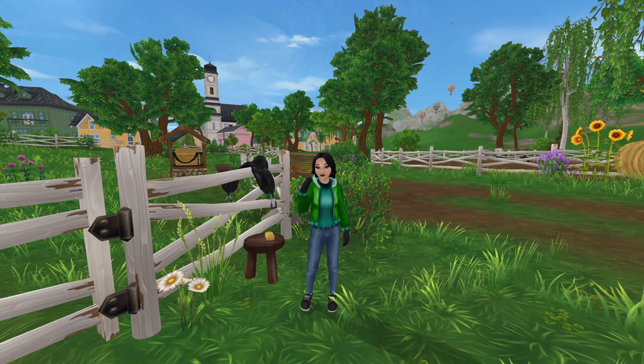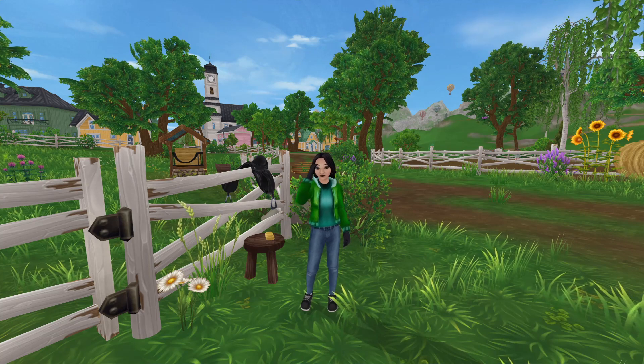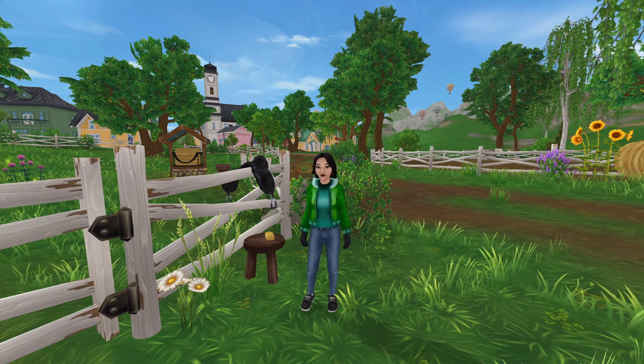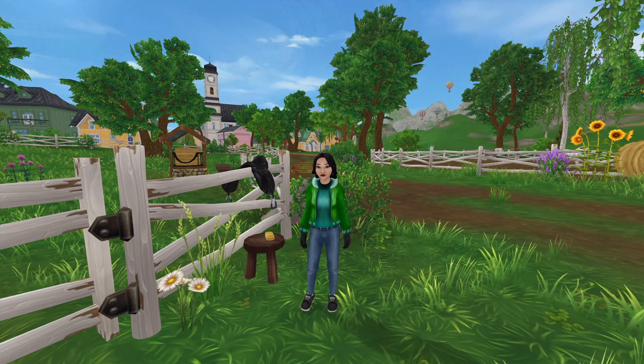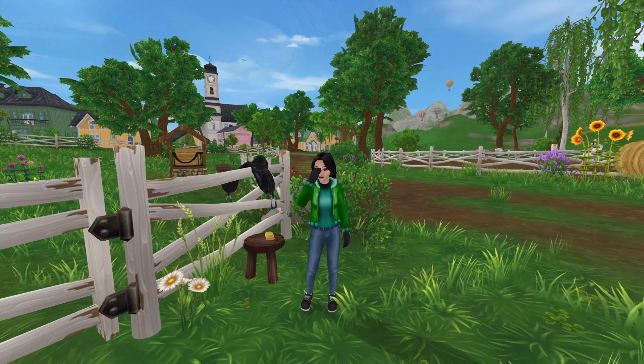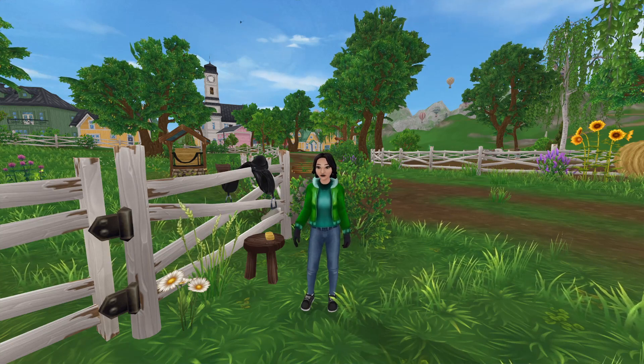Hello everyone, welcome back to my channel. Today I had something special planned for you. I'm embarking on the journey of training a newly imported horse called Bramble. This horse is fresh off the boat with no prior training besides basic human interaction. Join me as I take you through the first training session of Bramble. Let's get started.